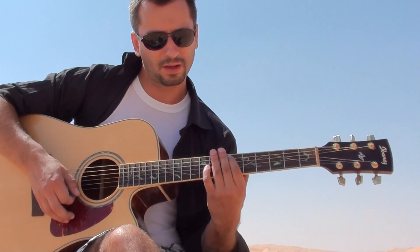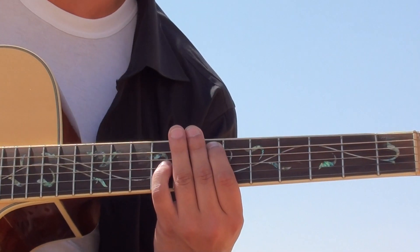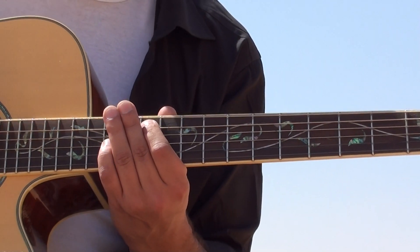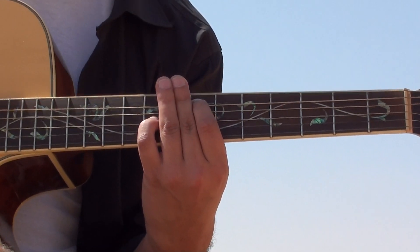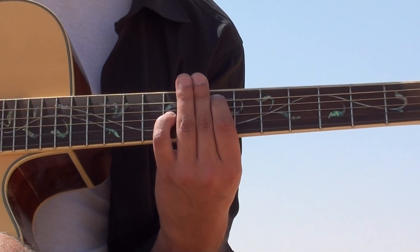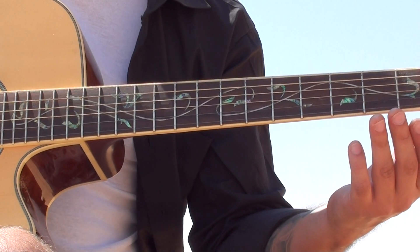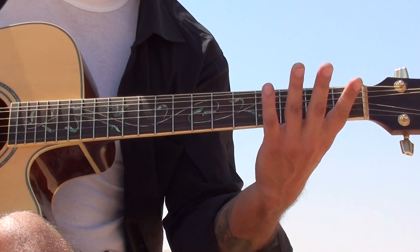E is here on the seventh fret, F on the eighth fret, and G# on the eleventh fret. It's pretty easy: open sixth string, F here, G#.